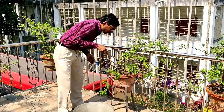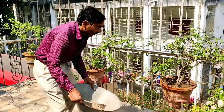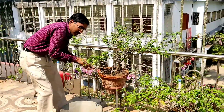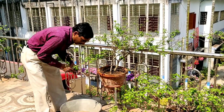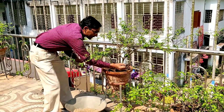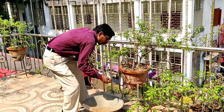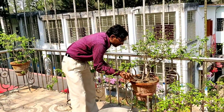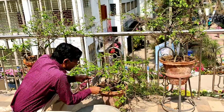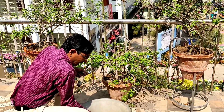After adding the fertilizer, water it properly. I am tilling the land so that the fertilizer can be mixed easily. Now applying to the next 12-inch container — these plants are two years old. Apply the fertilizer first, then till the soil.